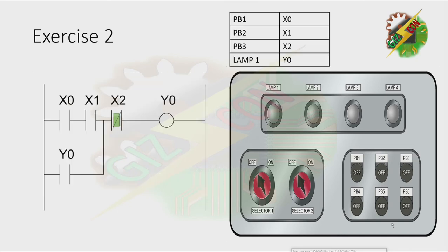Okay, this is our answer for this problem. Let's press PB1 — nothing will happen because X0 is in series with X1. Let's press PB2 — nothing will happen also. Now let's press both PB1 and PB2. The lamp is now on. Then let's release PB1 and PB2, and press PB3 to turn off Y0 or lamp 1. And that's how we solve exercise 2.